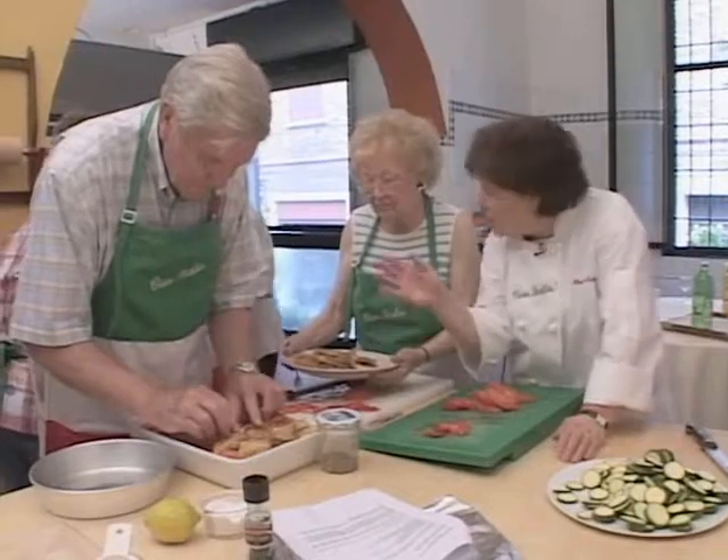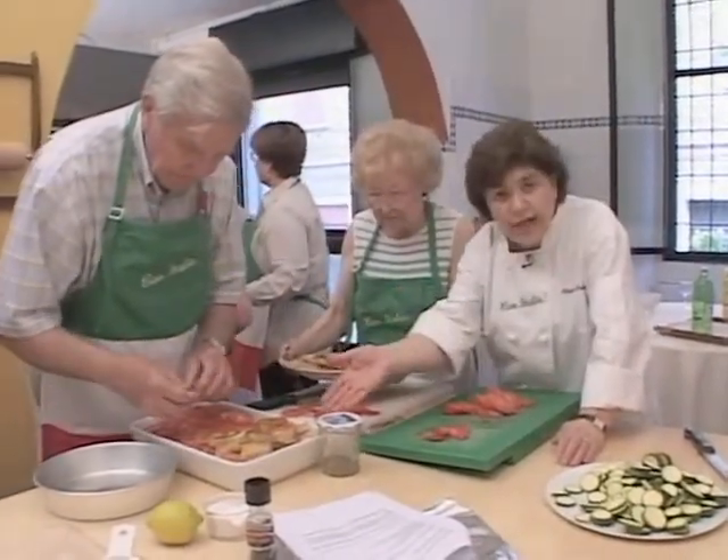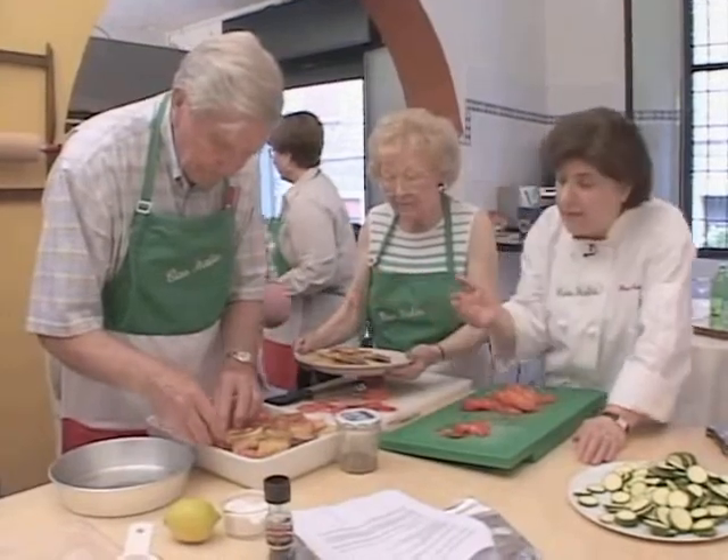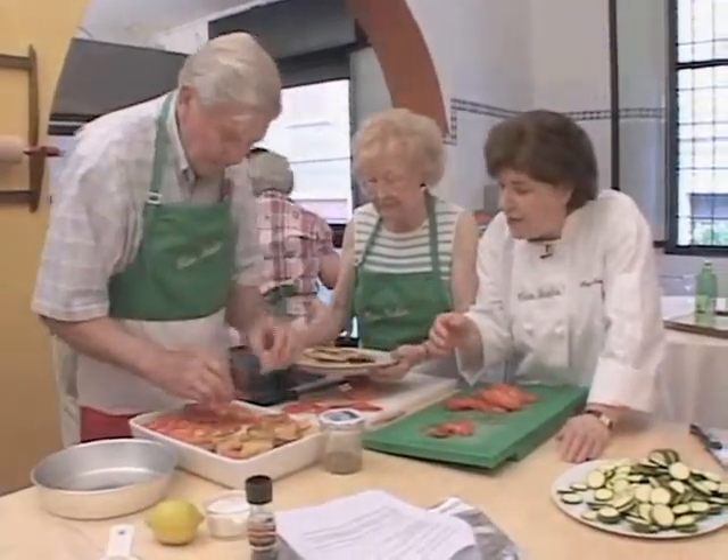You can get this all done ahead of time. This is a great thing to do for company. Would you make this for company? Oh yeah. And it serves a lot of people — we have 16 people for lunch today. So that's looking beautiful.